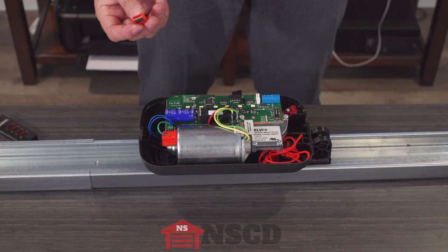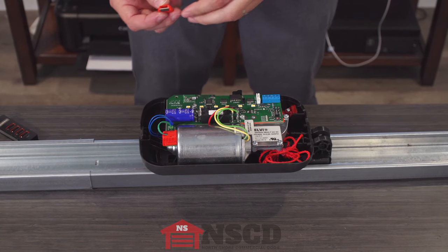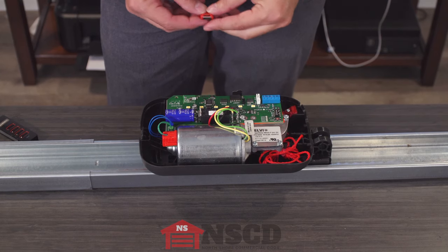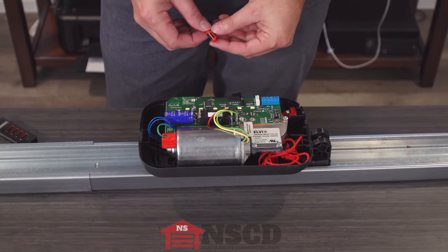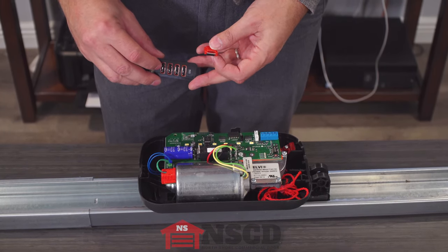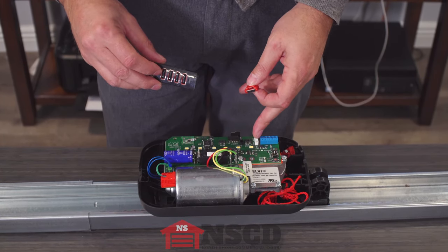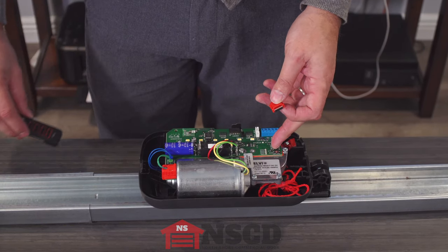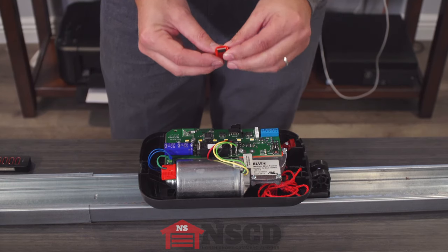This device is called Memo and it's basically a memory extender. The onboard receiver, which is right here, has 40 slots of memory. So if I program four buttons to four channels, that uses four of the slots, or if I program four remotes to channel one, that also uses four of the slots.